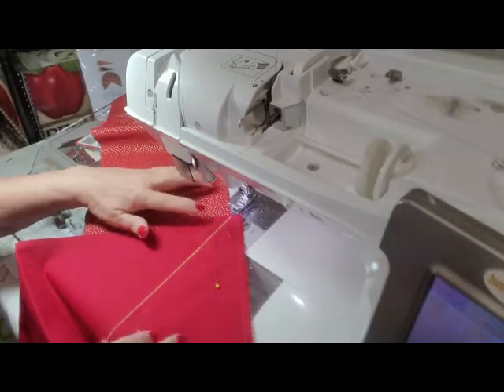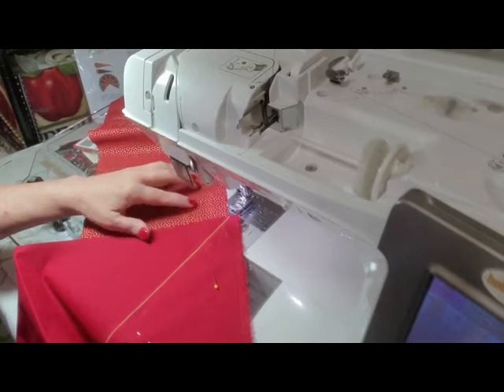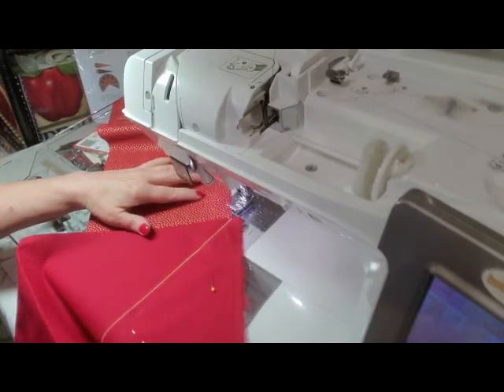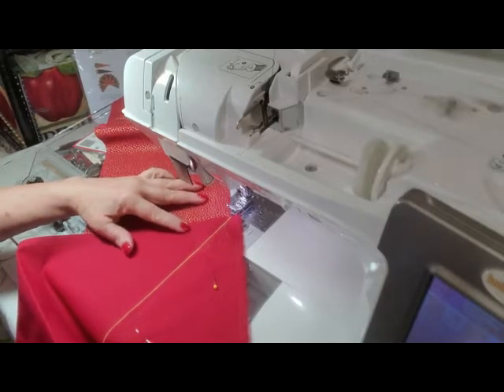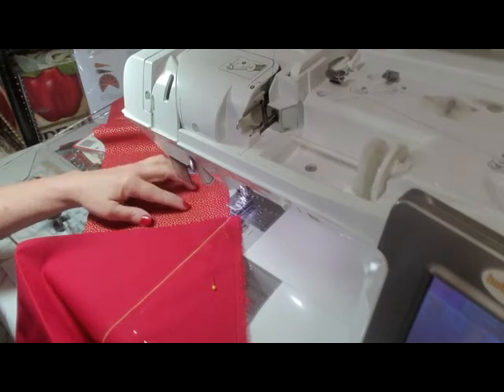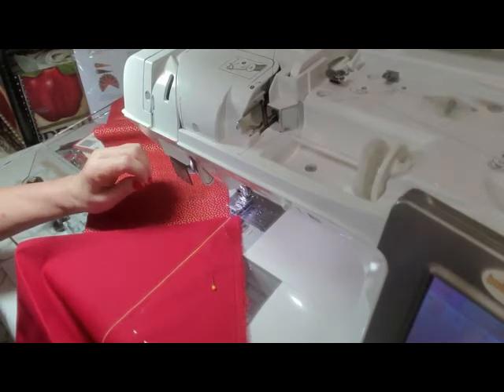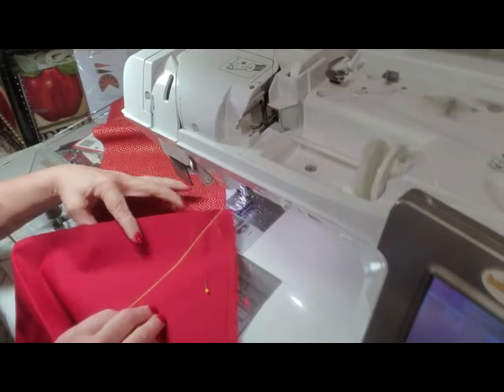Good morning, this is Regina. I'm getting ready to create a rod pocket for the back of my Christmas quilt. I have a previous video on my Christmas quilt, and I thought I'd show everybody how I go about doing that. My metal rod is going to be three inches wide, so I need a pocket to slide that rod in on the back of my quilt.